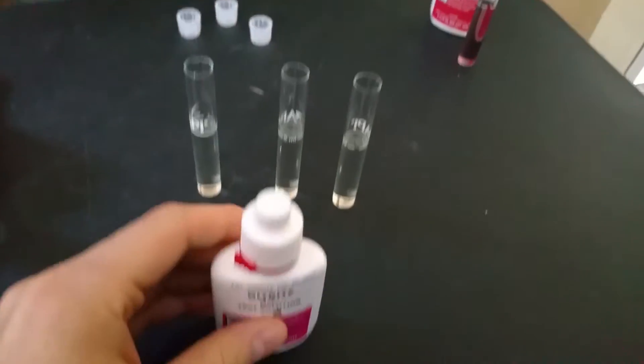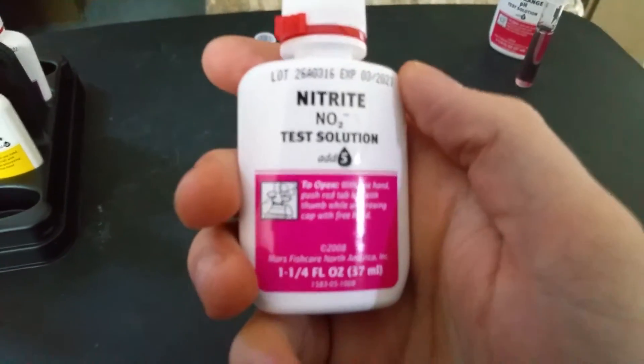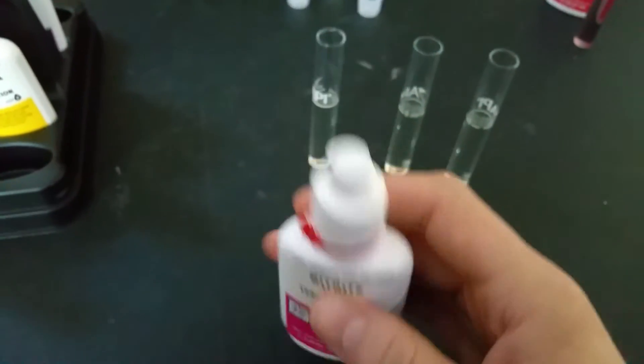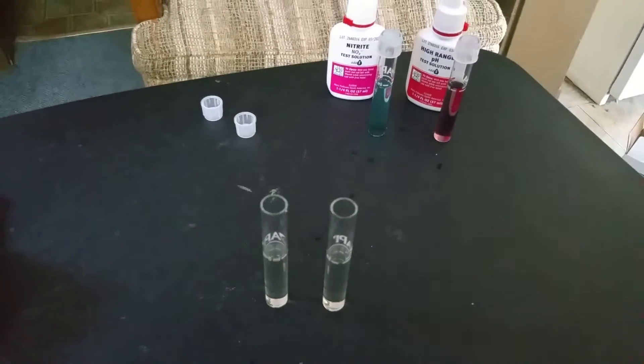Next we will do nitrite, which is the next easiest one. Give the bottle a few shakes before using it. This one also takes 5 drops. Put your top back on, and then shake the test tube for 5 seconds. Then place it next to the high range pH tube.